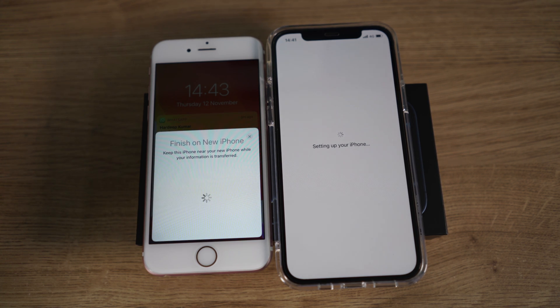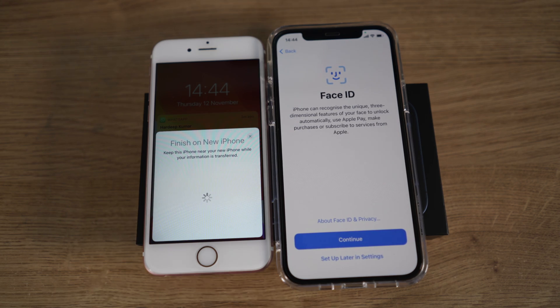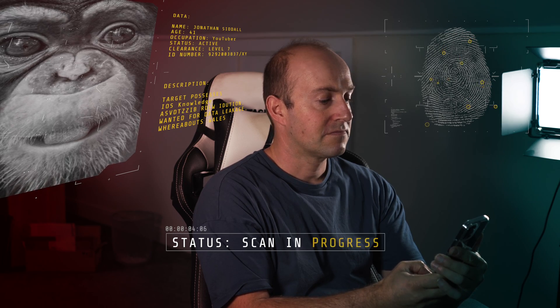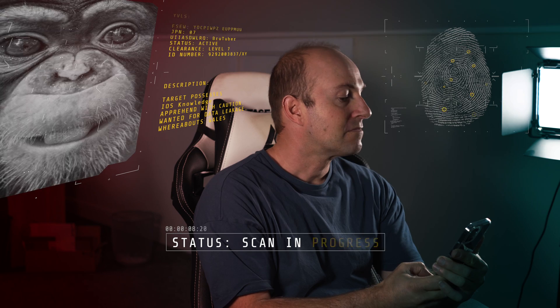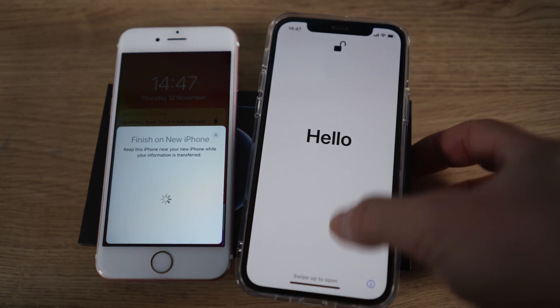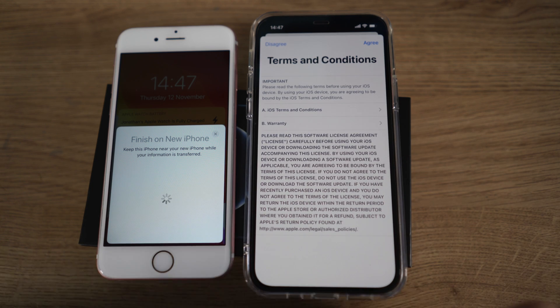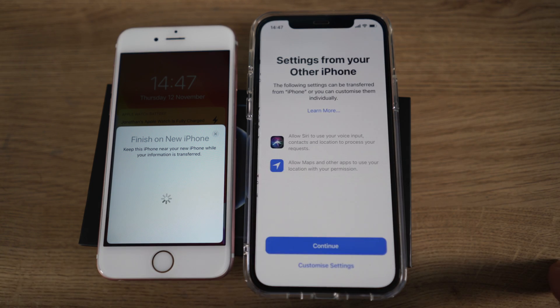It'll be a few moments setting everything up because it's scanning. It will tell you it'll take a few minutes to activate your iPhone, so just be patient at this point. Then it will eventually ask you to do a Face ID scan. So I scan my face, following the instructions on screen, moving my face around until the scan says 100% complete. Then it will take you to 'Transfer to iPhone'. We've got to read the terms and conditions, so press agree.